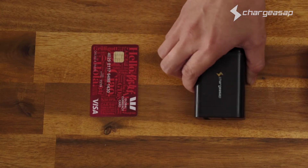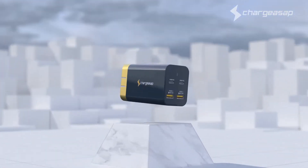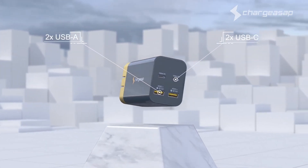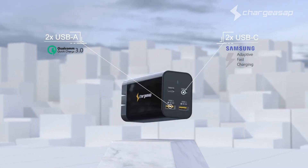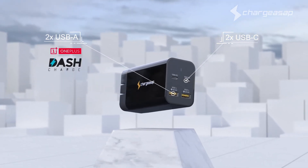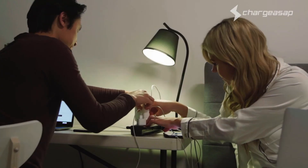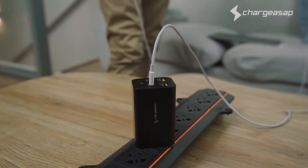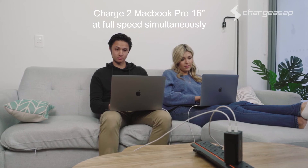We're excited to introduce Omega, the world's smallest 200-watt GaN charger. At only 220 grams, Omega is 65% lighter than traditional chargers, featuring two USB-A and two USB-C ports that support fast-charge technology from major brands, including Apple, Samsung, Huawei, Oppo, Vivo, and OnePlus. Finally, a charger that replaces four bulky chargers, meaning no more messy cables. Dual 100-watt USB-C Power Delivery 3 ports makes Omega the world's first portable charger that can charge two MacBook Pros at full speed simultaneously.